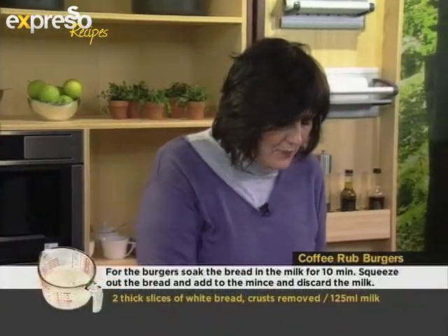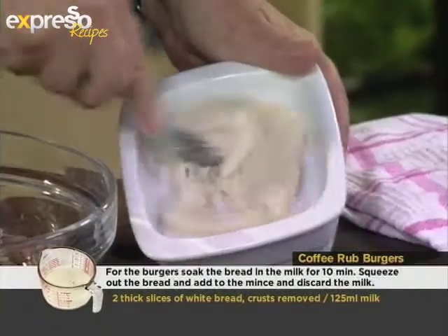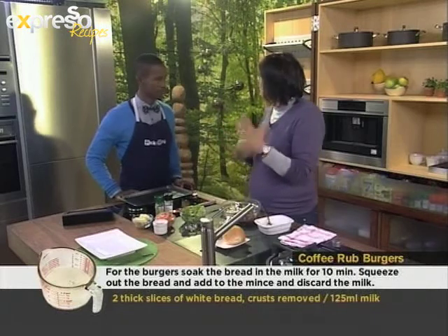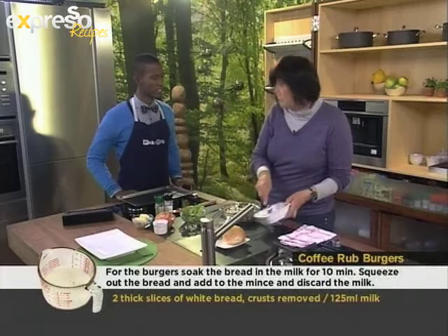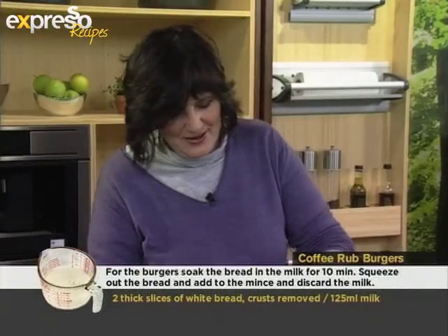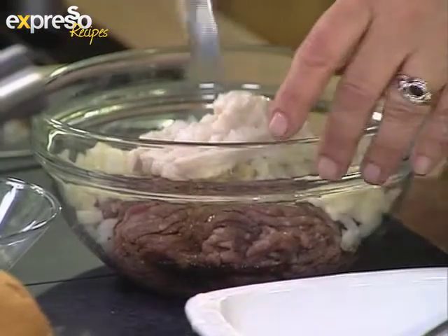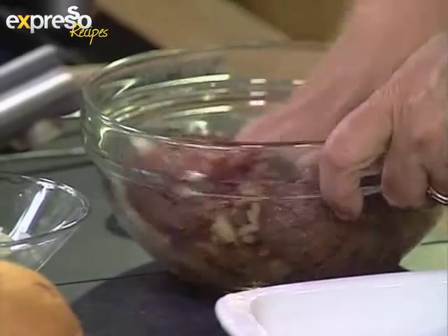And then I have a slice of bread which I've soaked in some milk. The reason you do this is sometimes when you're cooking mince and making them into burgers, it can be quite solid. So by adding onion and bread to it, you're giving it a wonderful texture — nice and chewy and tender. Now what I'm going to do is use my hands and mix this all together, and then shape it into the burgers.